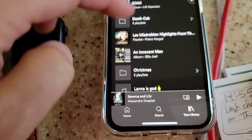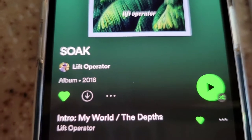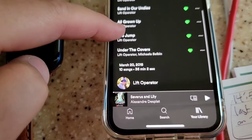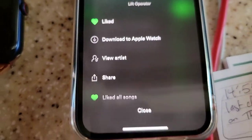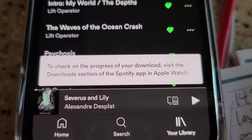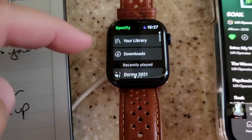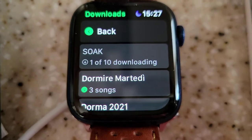Here we go — that's a good album. This is the Soak album by one of my favorite artists, Lift Operator. They're awesome. So this is 1, 2, 3, 4, 5, 6, 7, 8, 9, 10, 11 songs. Again, you open the playlist, click on the three dots, and right there at the top: 'Download Apple Watch'. Gives you a little confirmation — check on your Apple Watch. And right on your Apple Watch, you open up Spotify, swipe to the far left, scroll all the way to the top, click on Downloads, and there's your status. As soon as it's done downloading, you can take your Apple Watch off the charger and go for a run.